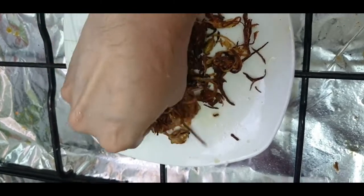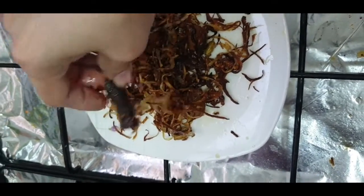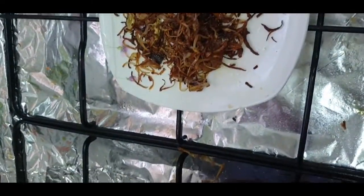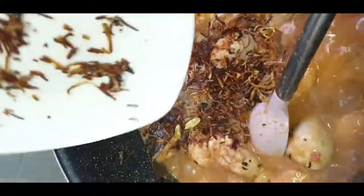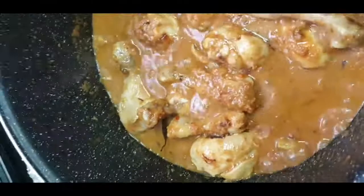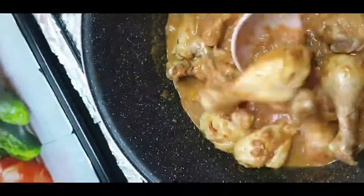Now we are going to crush our golden onions and add them into our chicken mixture. We will roast it for around five minutes on high flame, then lower the flame. We'll also add 1 teaspoon of hot masala powder and roast for 5 more minutes.